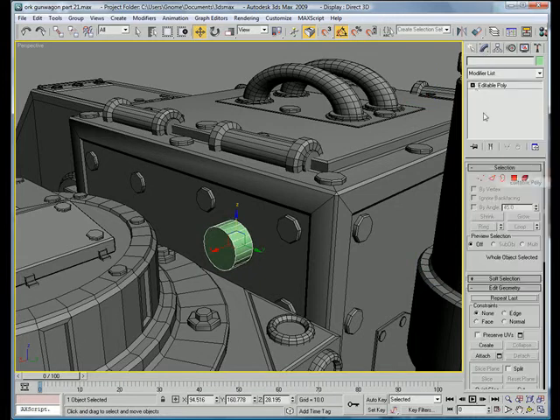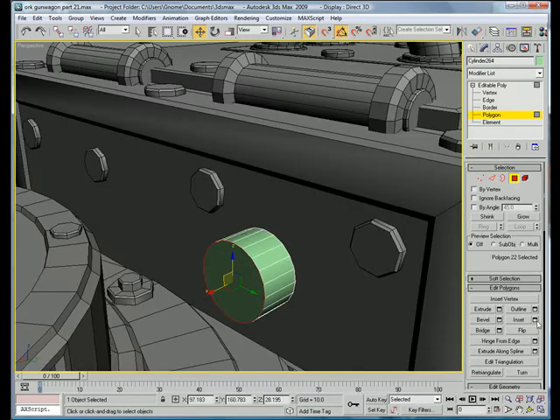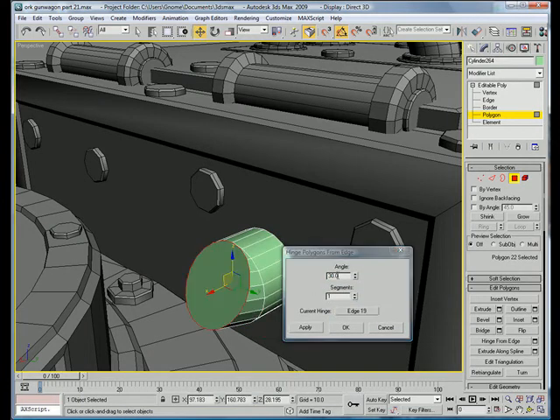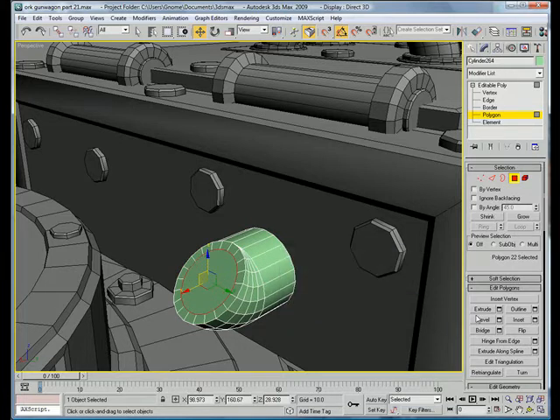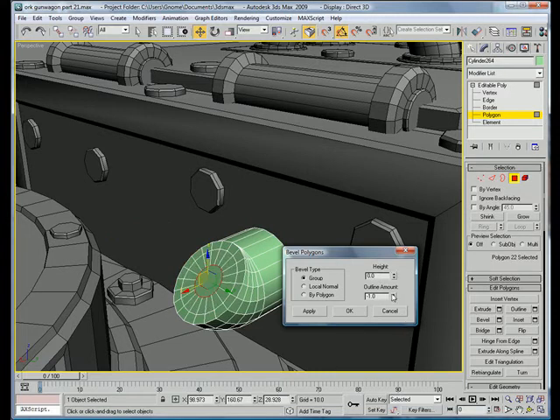Convert to Editable Poly. Select that polygon. Hinge from Edge — pick hinge, just pick really any of the hinges. Go to about 45 degrees and make it have four segments. Inset that polygon. Bevel it inward a bit.